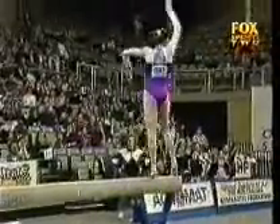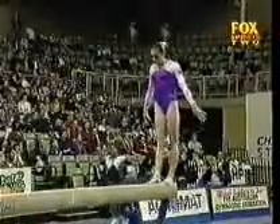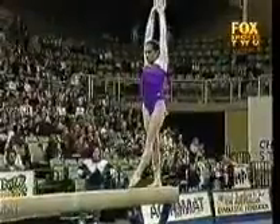Now if Skinner can stick this dismount, she's going to really push Morrow very hard. This is one of the best performances I've seen from Skinner. Oh, beautiful job.